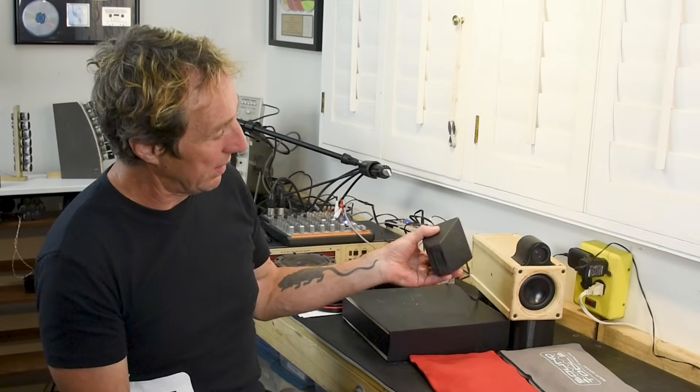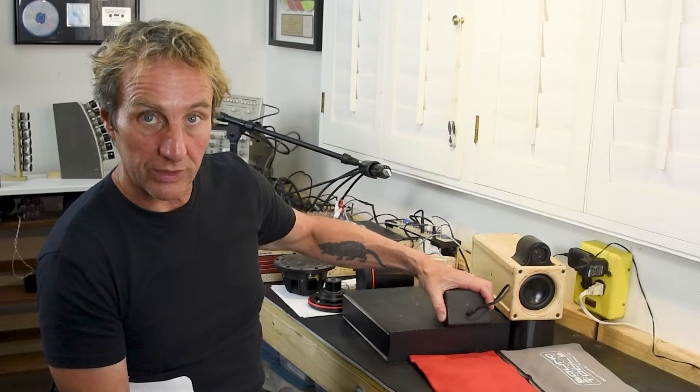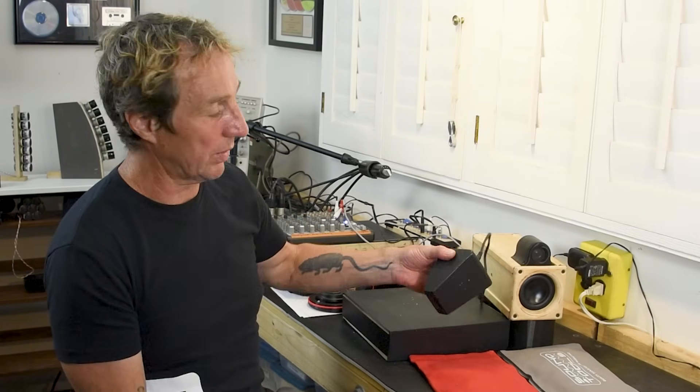As you can see, it doesn't matter which way this wedge is pointing — we're getting low-frequency summation when it's in polarity, and when it's out of polarity we're getting cancellation regardless of the direction it's pointed.